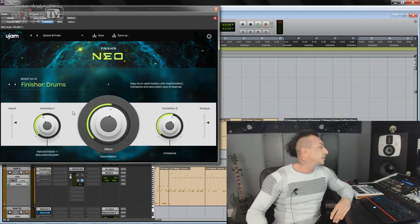Totally genuinely love this plugin. This is Finisher Neo from U-Jam. I hope this video was useful, I hope you liked it. If you did, please don't forget to leave a like. Link to this plugin is going to be in the info box down below. Thank you for watching. Subscribe if you haven't already. See you next time.